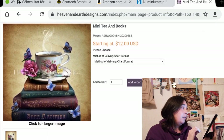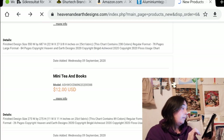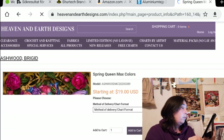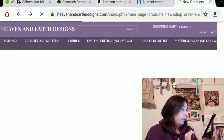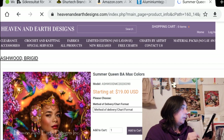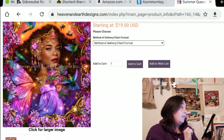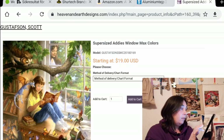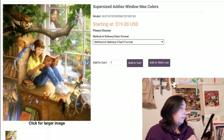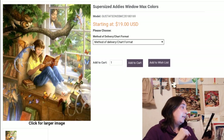And we have Tea and Books, a mini — it's not too long ago they released this one, it's Brigitte Ashwood. And we have the Spring Queen Max Colors — also not too long ago released. Imagine Max Colors here, my God. And we have the Summer Queen Max Colors, also by Brigitte Ashwood — I like this one, she's very beautiful. And we have a super-sized Addie's Window Max Colors — very nice, I like this one. She's reading and just making her own fantasy. I like it very much.